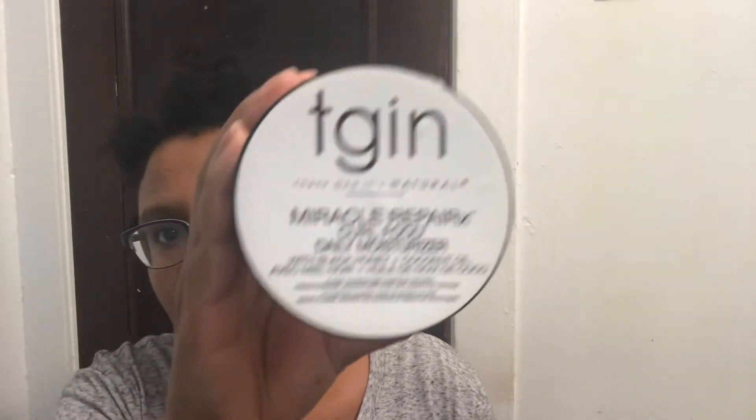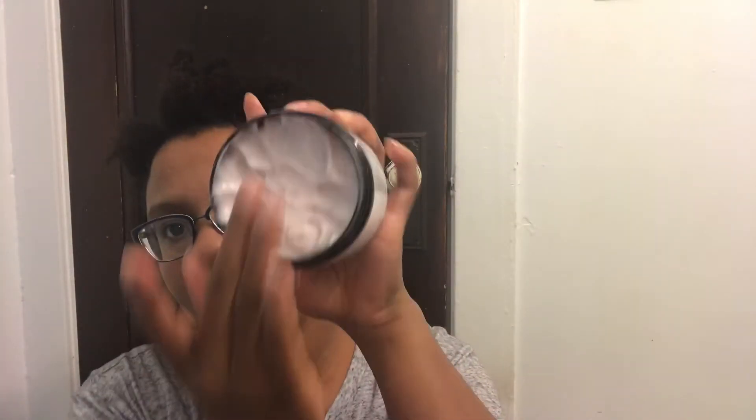This is the TGIN Miracle Repair Moisturizer. This has black honey in it and coconut oil. It smells really good. I like the consistency — it's really thick, so I'm just working it throughout my hair.